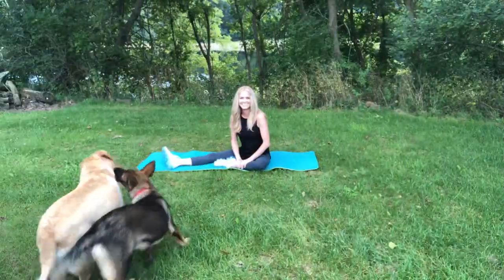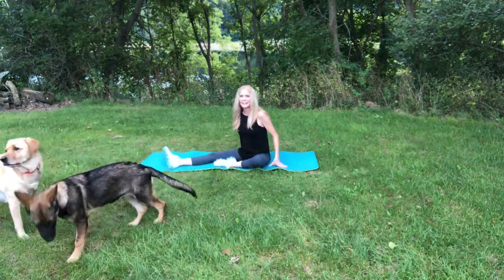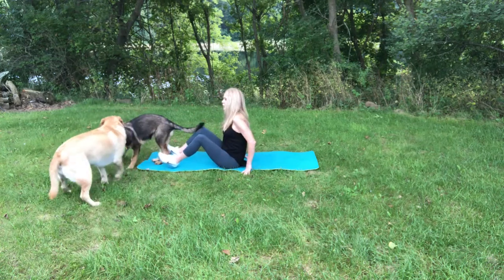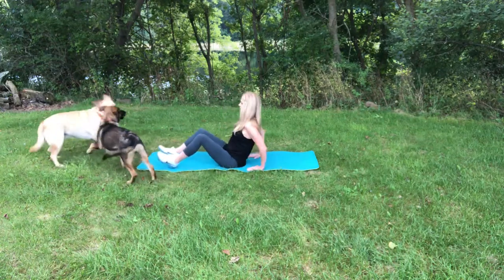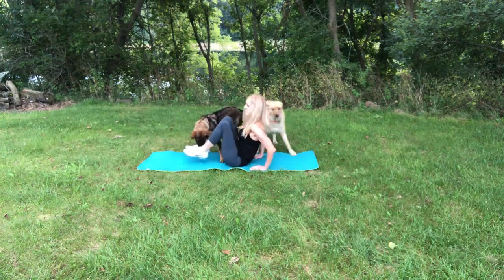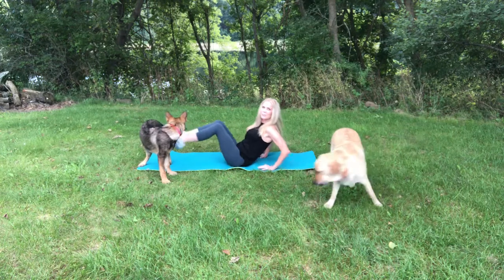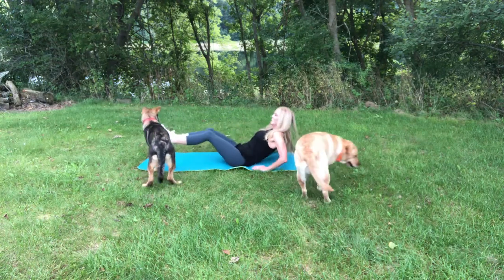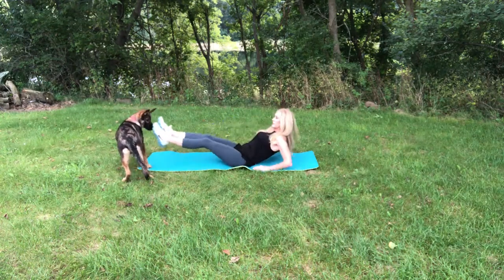We're going down to the ground. Get a drink if you need it — it could get rough here. Here we're going down. Hopefully they won't attack me. You know how that is when you lay down — your pets always try and jump right on top of you. We're going to do some abdominal work. Notice my fingertips are pointing towards my body. I've got one dog in front of me and mosquitoes all around. I'm actually not kicking her, I'm tapping her lightly.